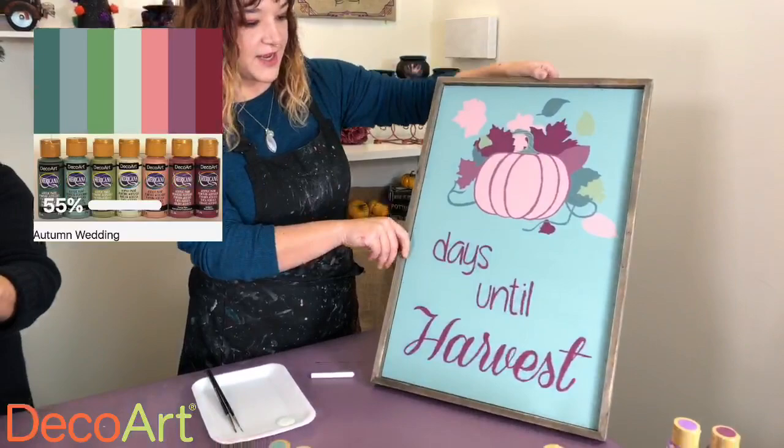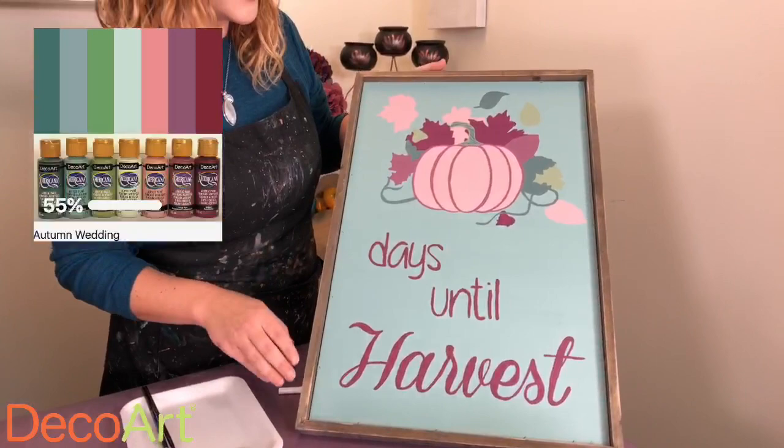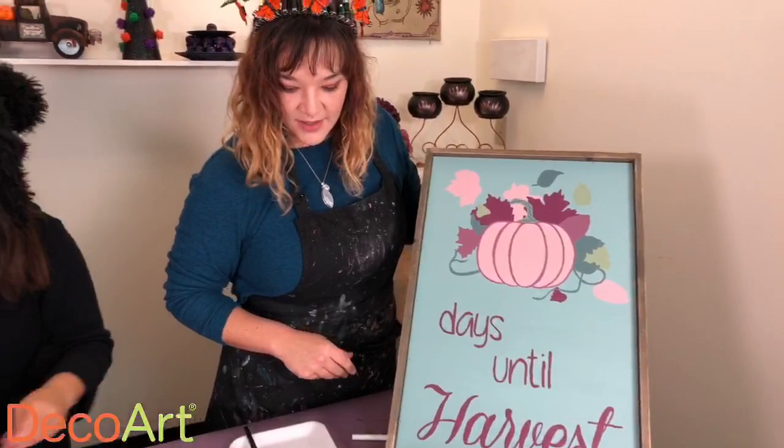You guys voted on a color palette for the other side — the fall side — and this was the winner. These are all Americana colors from that line. It's a really earthy palette, kind of reminds me of succulents. On this side, the chalkboard coating would go on the pumpkin, and tomorrow you'd flip it around and write something like '28 days until harvest.'